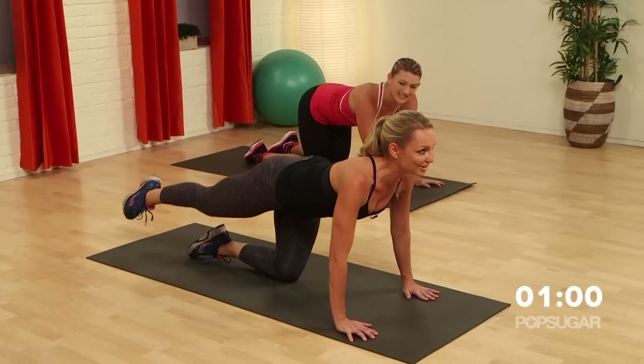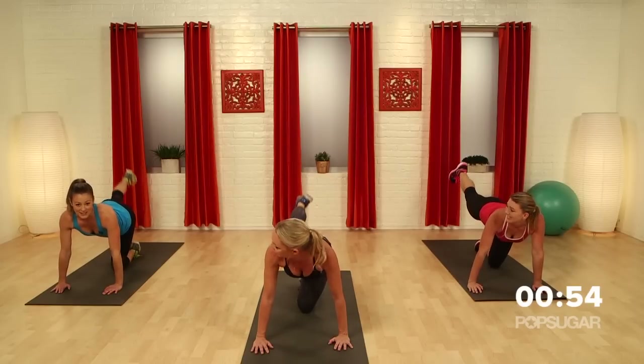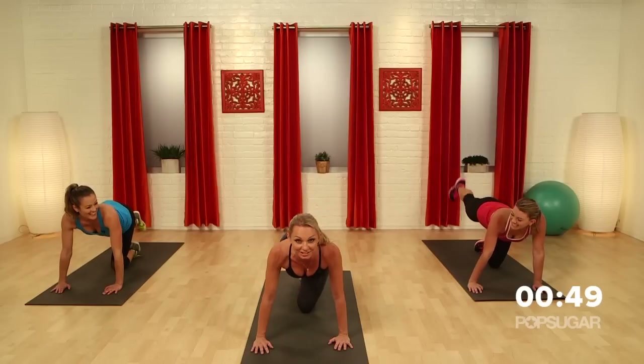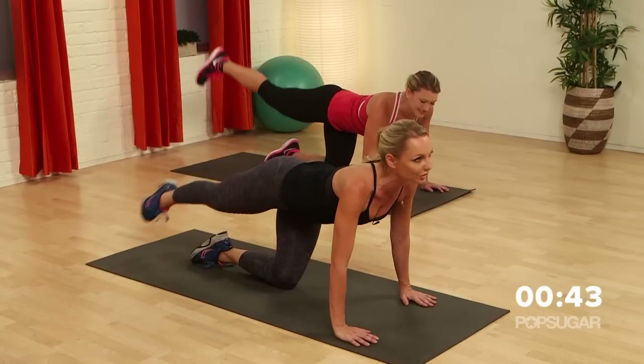We've got to go to the other side. Leg goes up — pulse it. It's amazing what you can do in ten minutes. Tracy's my new idol. Now circles to the side. Time is always the number one excuse not to work out — you've got to use your time most efficiently.